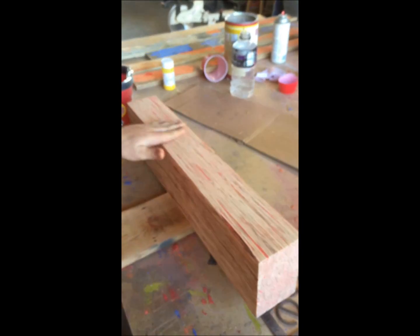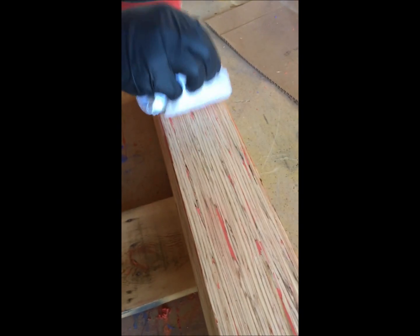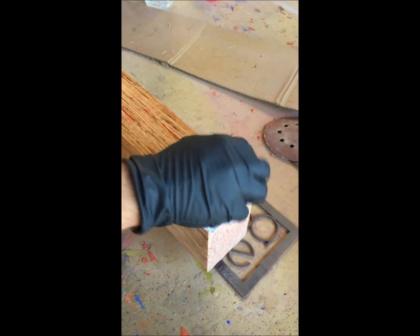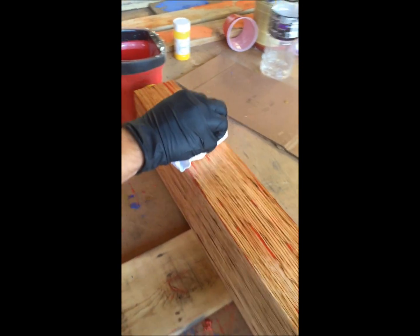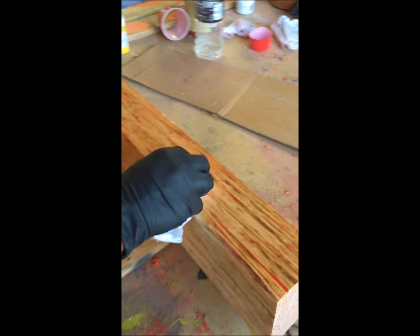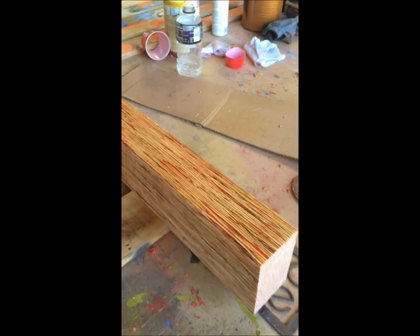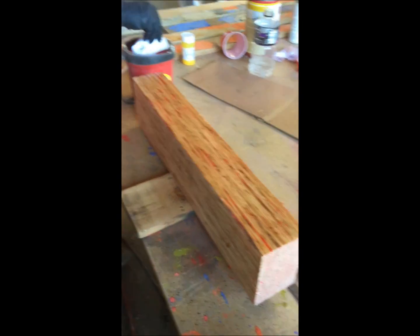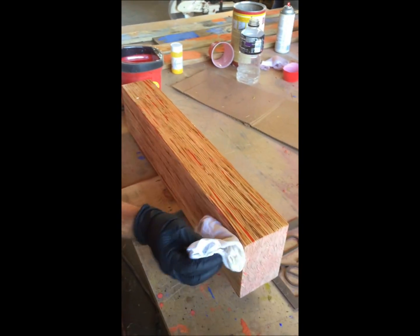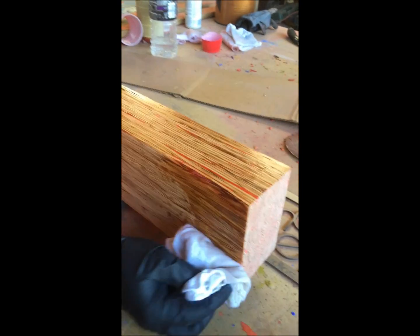You can see the difference between the depth of that red and over here where we haven't done it yet — it's still almost a pink color. It's also important to seal all sides of the wood. If you put sealant on the exposed parts and don't seal the bottom, the wood will eventually start to take on or lose moisture, which can cause cracking and warping. If you seal all six sides, it allows the material to weather evenly.